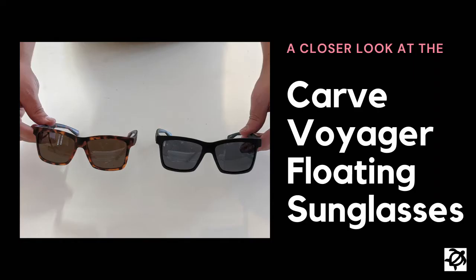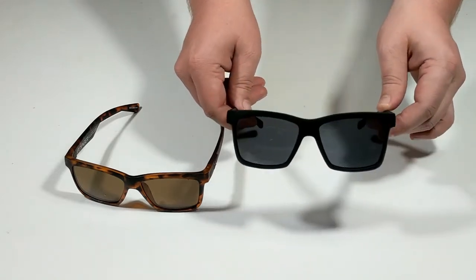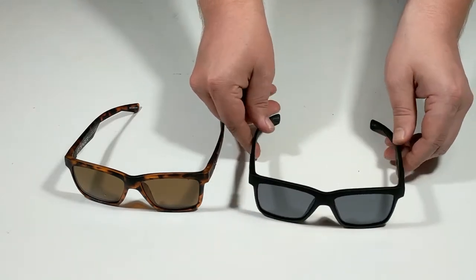Hello and welcome to another surfboards.com product video. Today we're going to take a closer look at the Carve Voyager floating sunglasses featuring a memory tech frame.